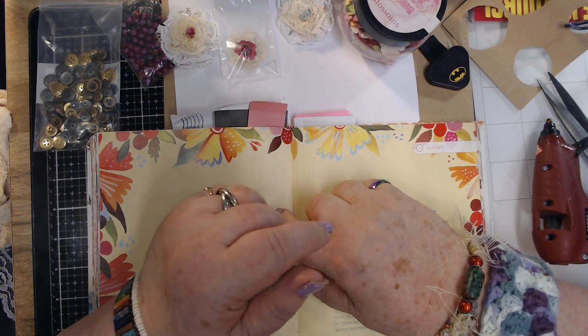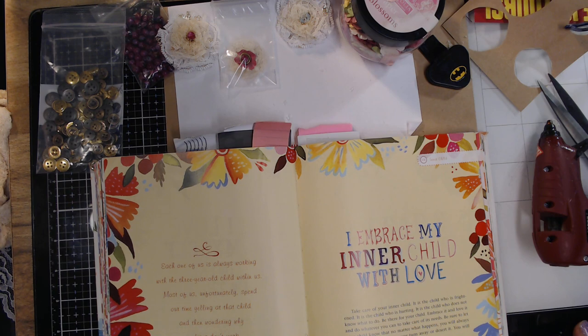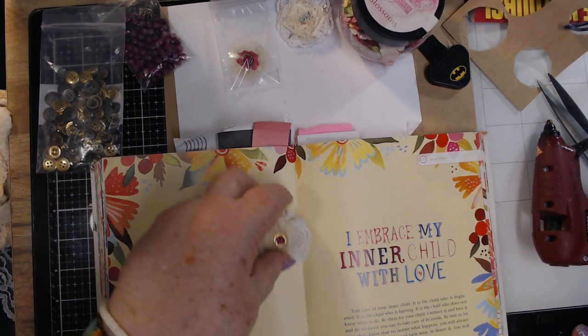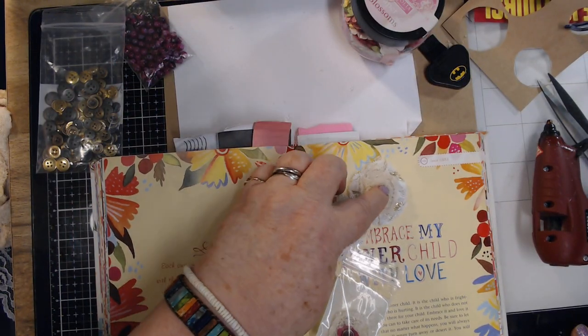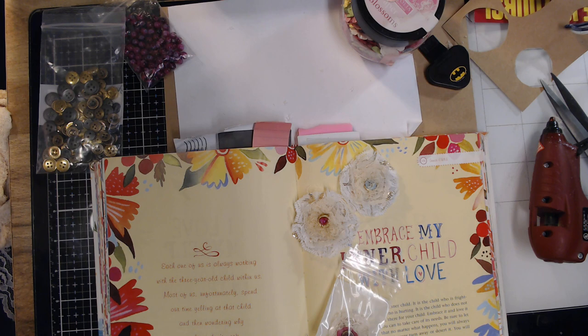I want to ask God to watch over you every step you take, every move you make. I will see you on the next video! Go make you some pretty flowers — look how pretty they are. God bless you all, I'll see you on the next video!